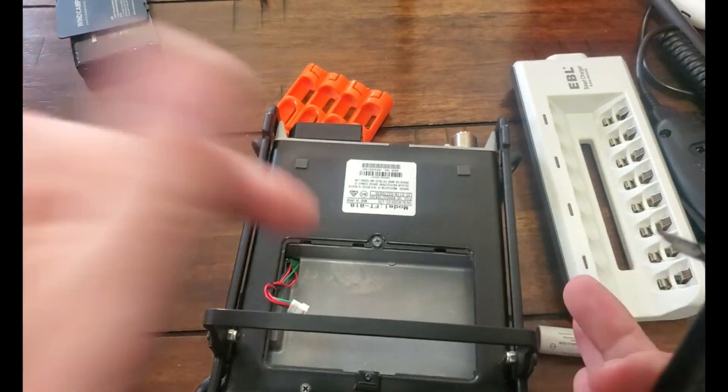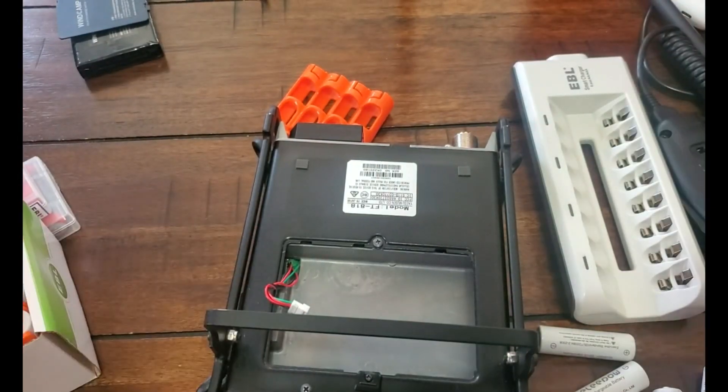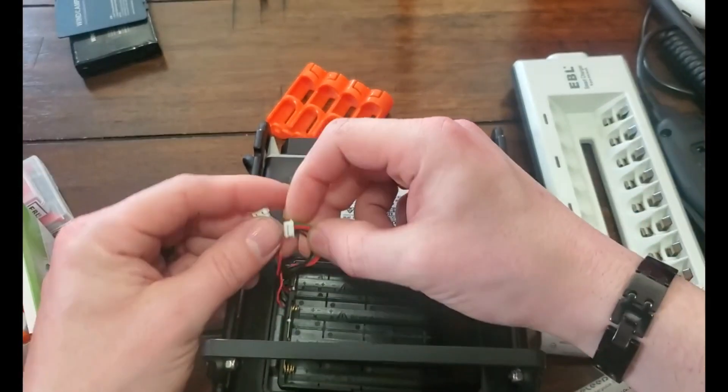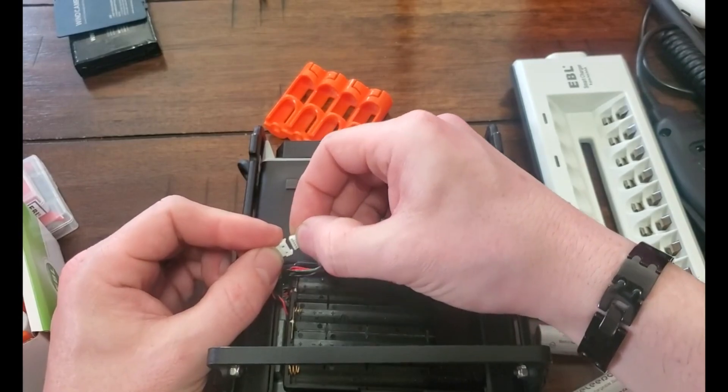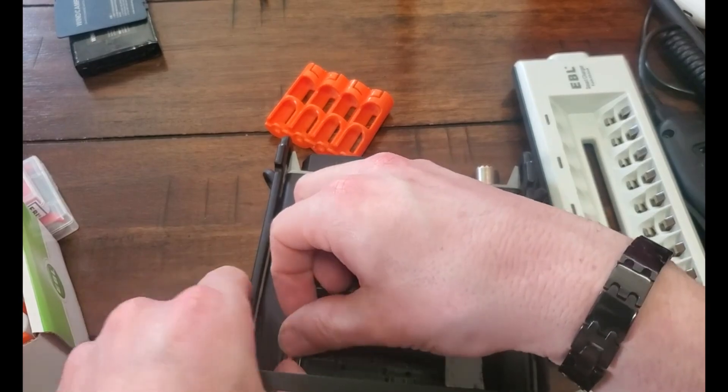You've got to put this in before you put these in there. Yeah, my bad. I know what I'm doing... maybe. I'm not 100% sure. It's backwards.